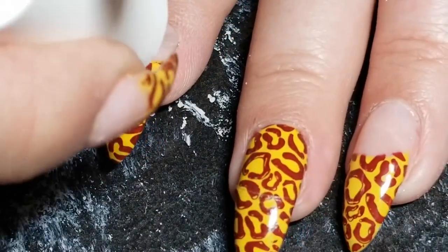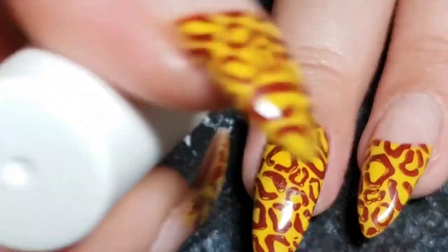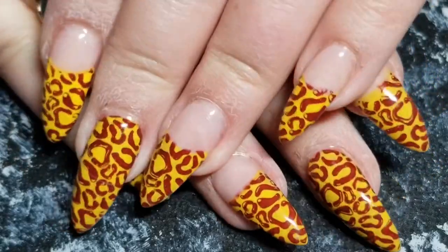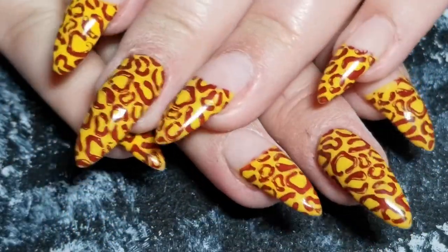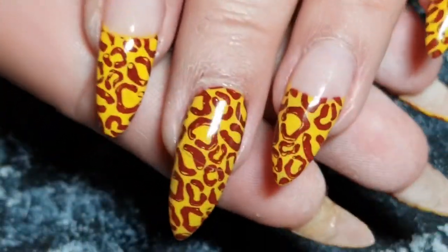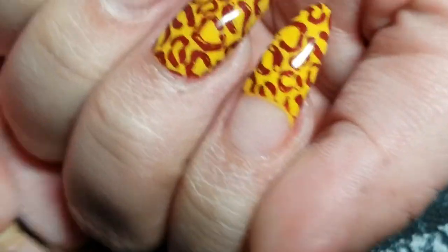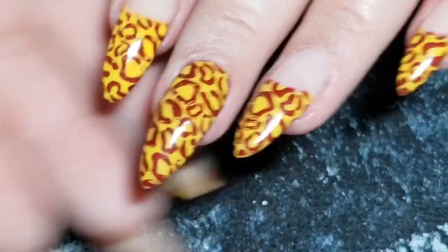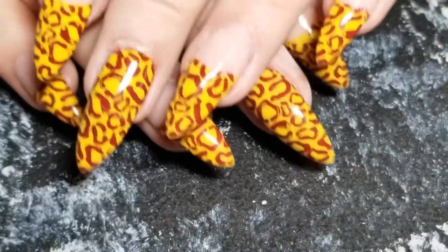Then you're just gonna finish everything off with your favorite top coat. I'm using my gel top coat but I also really like the Salon Perfect top coat. That's it — I hope you guys enjoyed this design, I am obsessed with it. I love everything leopard print right now. Give it a thumbs up if you did, be sure to follow me on Instagram, and I'll see you guys next time — bye!